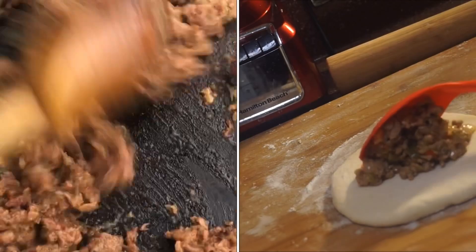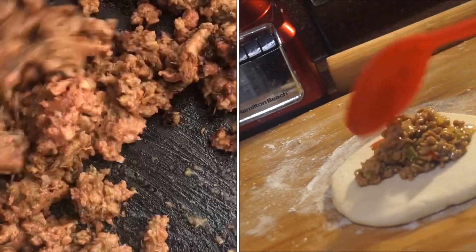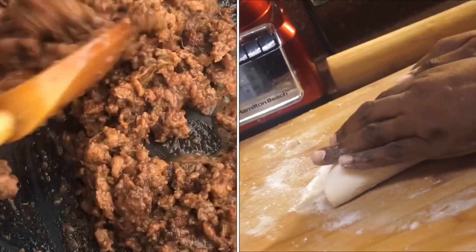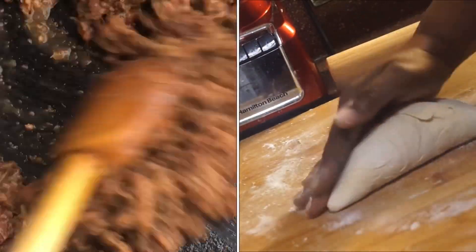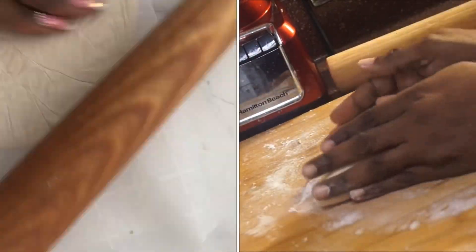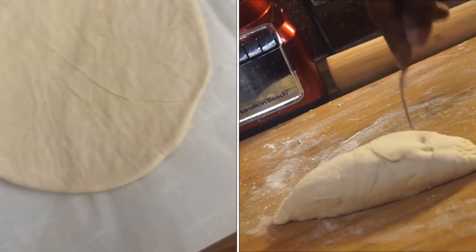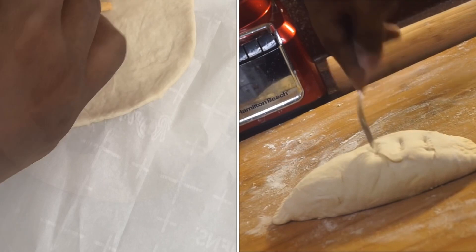Then you get your filling, put it right in the middle right there, and you fold it over just like that. That's how you want it to look when you fold it — see it's still moving — and you press down. Then get your fork and make ear pockets for it.